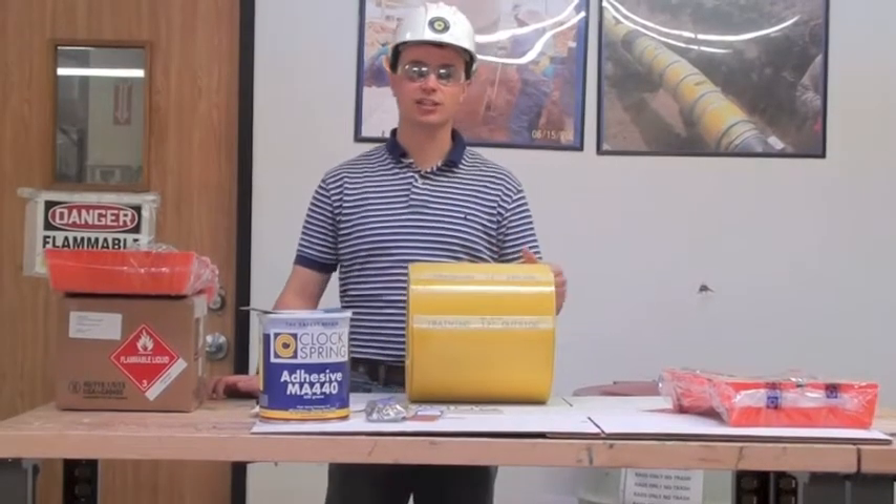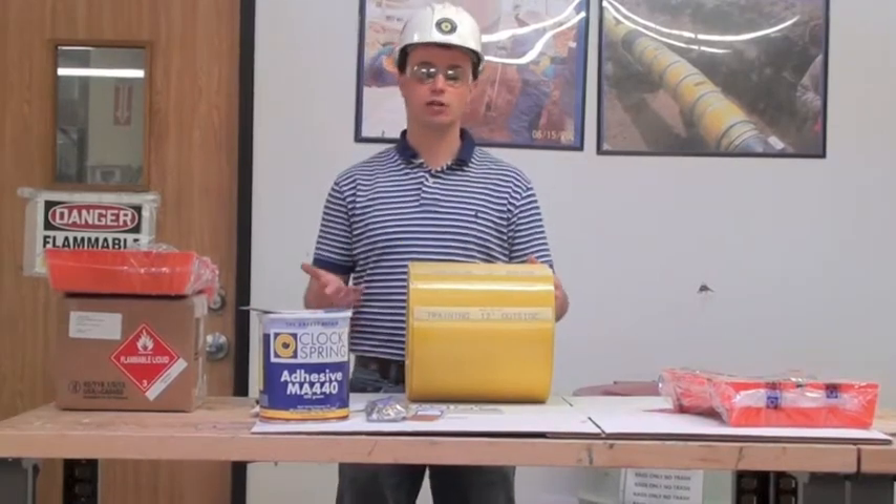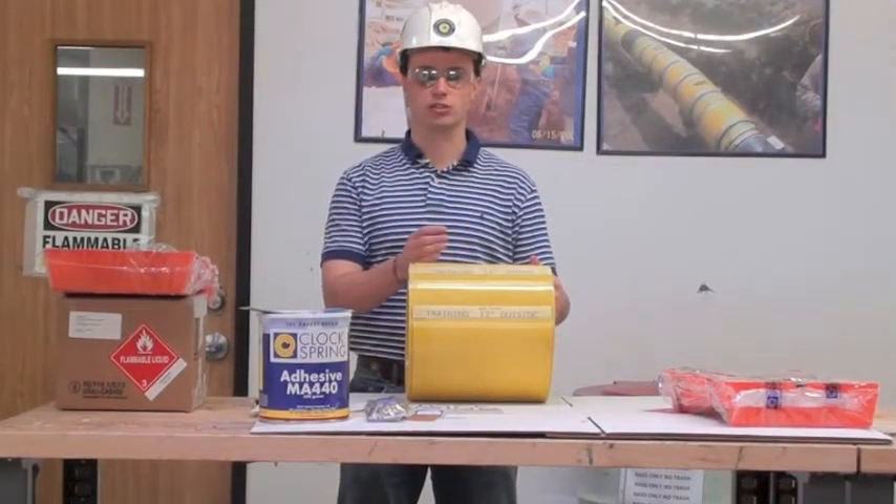Hi, I'm Colin Child. I'm a technical sales representative with ClockSpring. Today we're going to talk a little bit about our pipe support system.